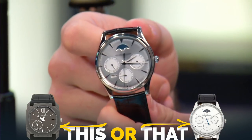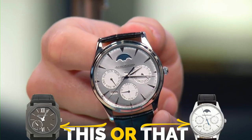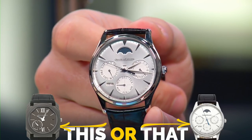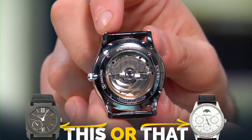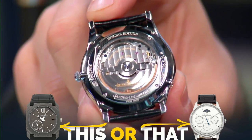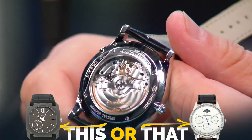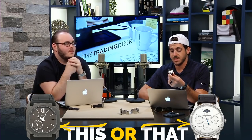Josh picked the JLC Master Ultra Thin Perpetual — this is the white/silver dial variant, which is fantastic, though the black dial might be the better seller. The dial is very dynamic with a perpetual calendar and moon phase powered by an in-house JLC movement. It's automatic, so you don't have to constantly wind it like that manual Bvlgari. It features an in-house perpetual calendar with an open case back.